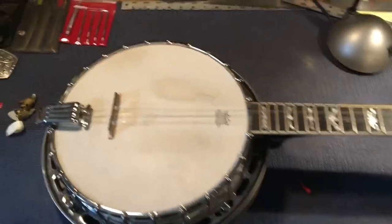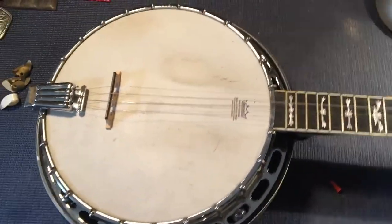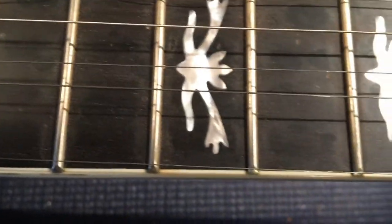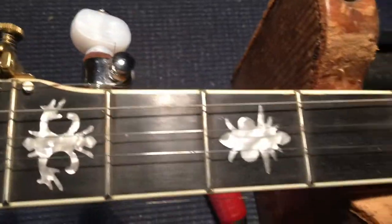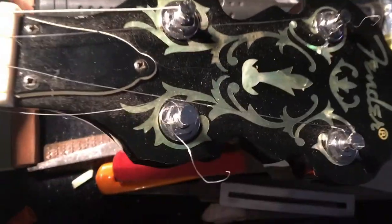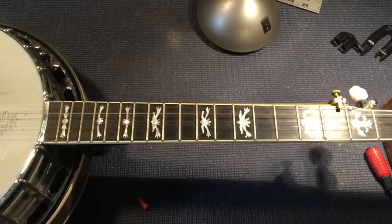This is my Heritage Deluxe 58 Banjo. I'm going to give it a fret job and get all these polished up bronze frets on it. Beautiful inlay. And then I'm going to put it up for sale — set up the bridge and everything. Let's get her shined up.